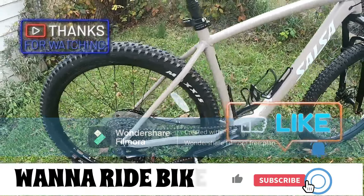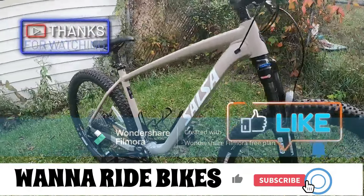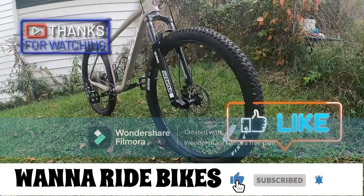Look at that view — pretty nice. It's a nice day out today in Pittsburgh, PA. Windy, but no rain in the forecast I hope, because we're out riding. Maybe picking something up — who knows.